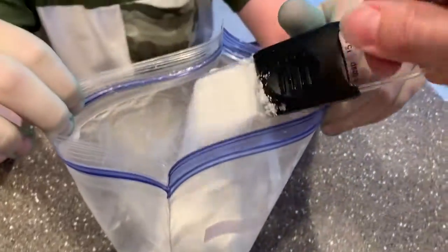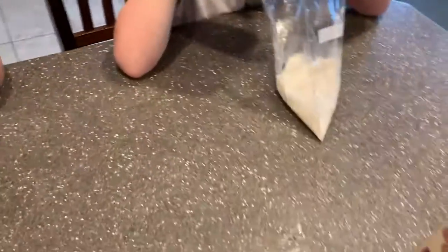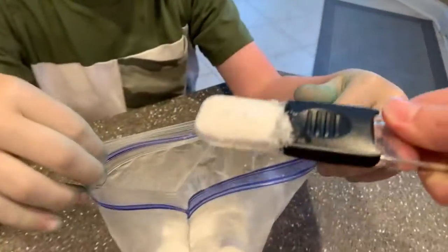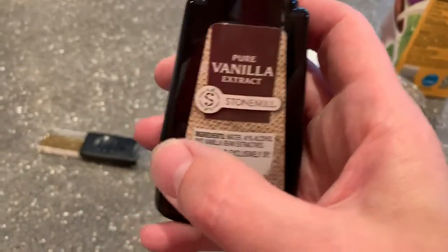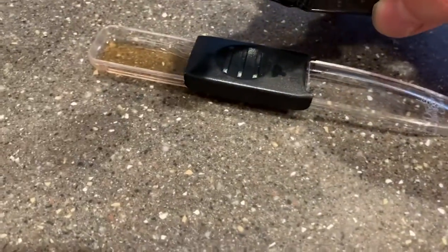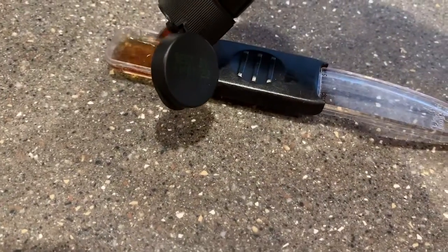Add the sugar for each person's bag — there's some for you, and some for Zachary. Then each bag also gets one teaspoon of vanilla. Now all of your ingredients are inside your bags.